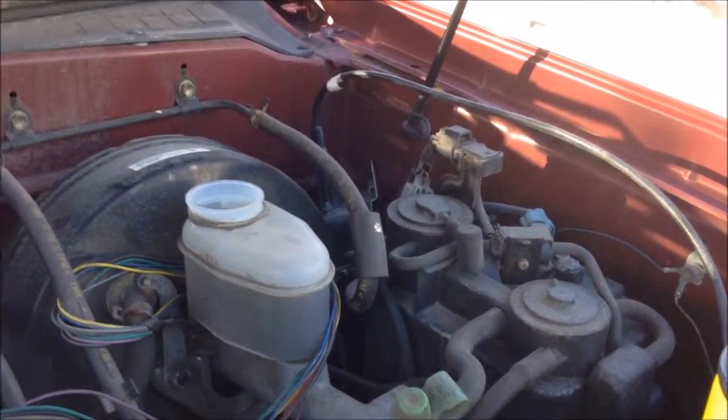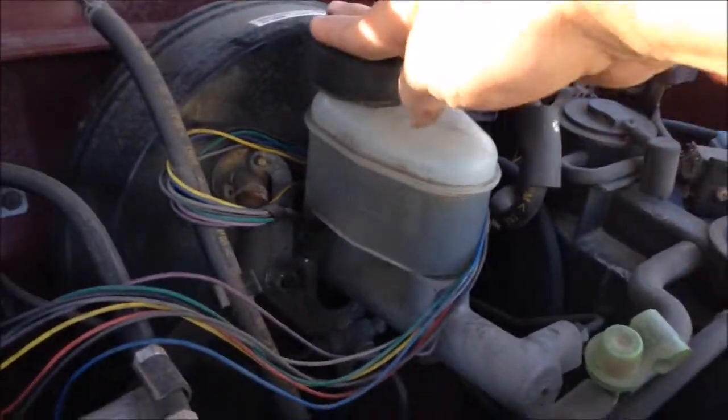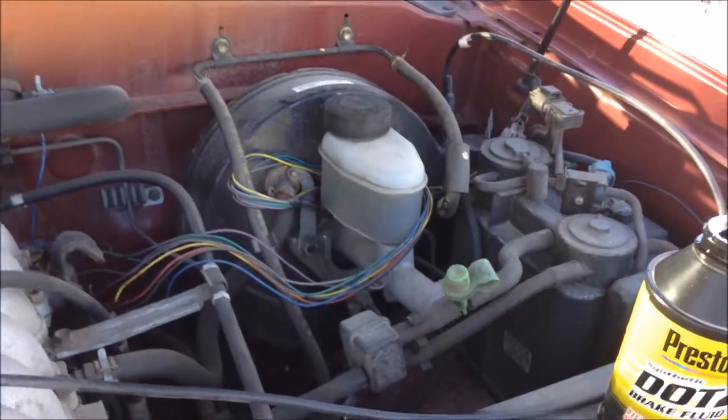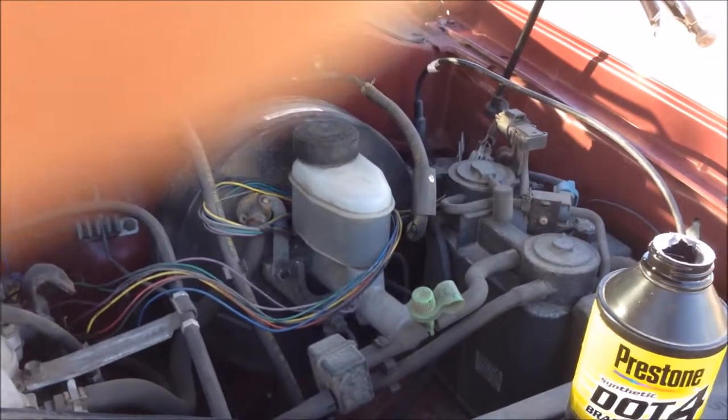Now, if you don't have a steady hand or you're worried about spilling the brake fluid, you can get yourself a funnel, but make sure it is a clean funnel. Don't use the same funnel that you use for your oil. That's how you top off the brake fluid in a 2002 Toyota Tundra.